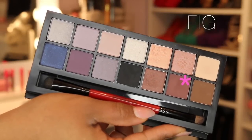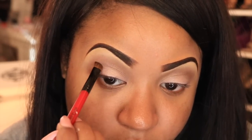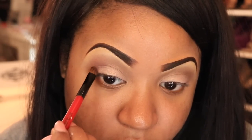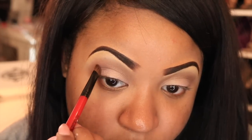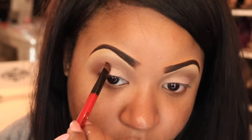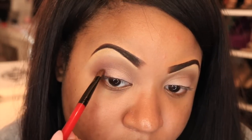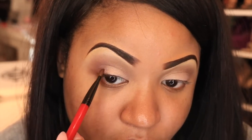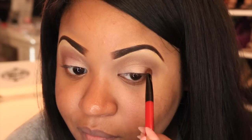The next shade I'm applying is more of a chocolate brown, and I'm putting this on my outer V very light-handedly because I don't want it to be too dark for daytime. I'm just placing the color there first, and once I get it exactly where I want it I'm going to go back and blend everything out so there are no harsh lines.